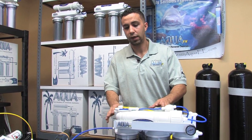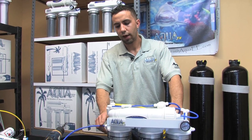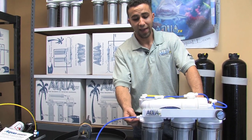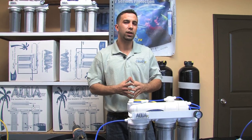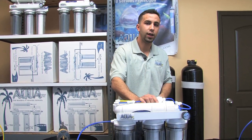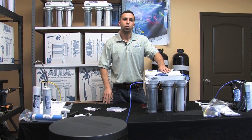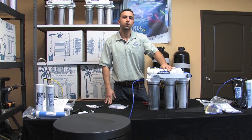The only other thing to check if your system is not shutting off is to make sure you don't have any leaks. If the tube isn't pushed in enough or the float valve isn't joined tightly enough to the container, you might have a little drip — and though it seems insignificant, that drip will not let the unit build up pressure and trigger the diaphragm within the automatic shutoff valve. You now have a completely automated RODI system and your storage container will maintain its level at all times.